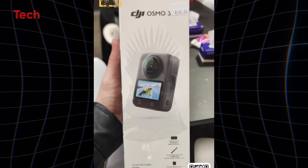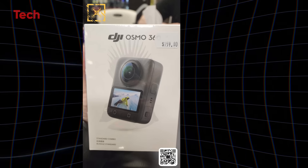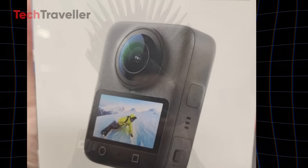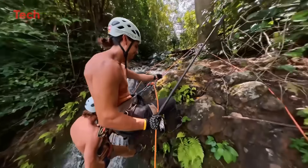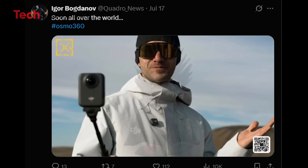Oh yeah folks, get ready because the DJI Osmo 360 is shaping up to be a game changer and I've got all the juicy leaks and specs for you right here. If you're a creator, vlogger, or just someone who loves capturing those mind-blowing 360 degree moments, buckle up. This might be the camera you didn't know you desperately needed.